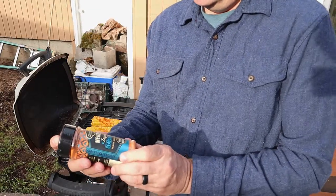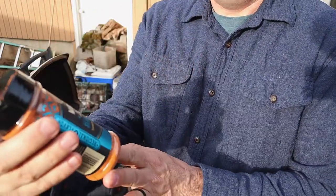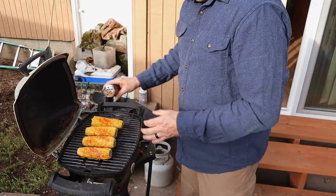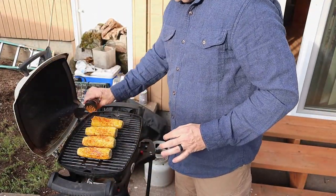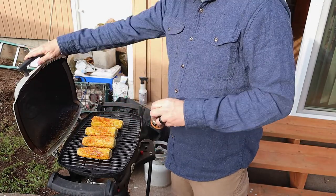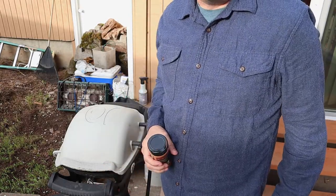We hit it with some Memphis-inspired seasoning rub - it's tangy, sweet, and spicy. We'll put a little more on the spots we missed. Let's call it two and a half minutes on each side. The meat's ready to go - I'm going to plate it out here so you can see what it looks like.